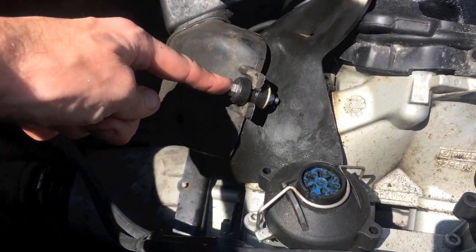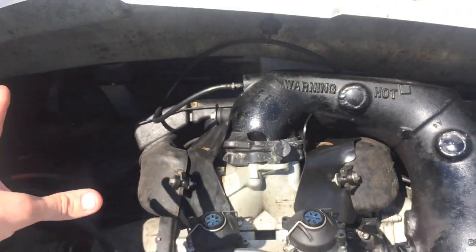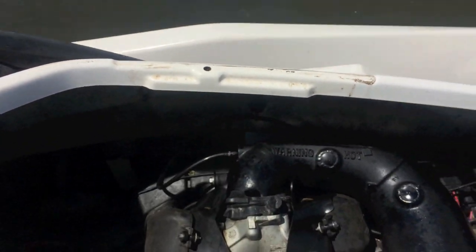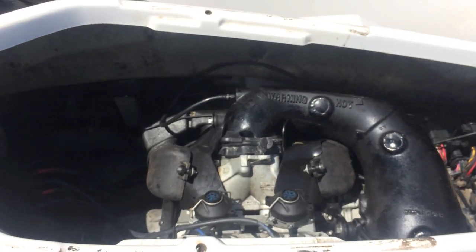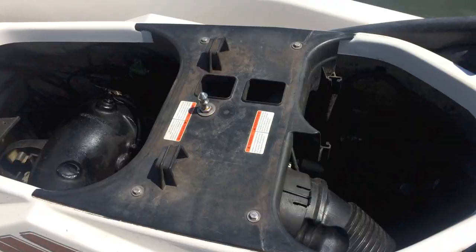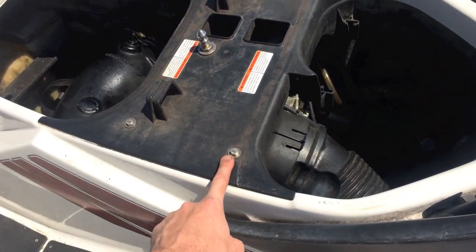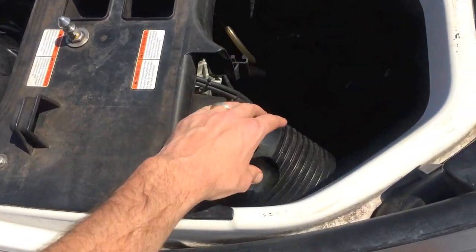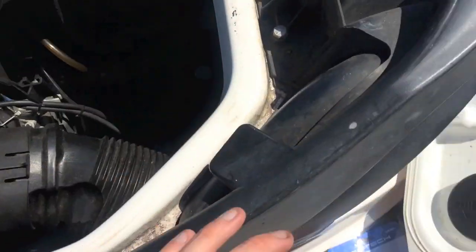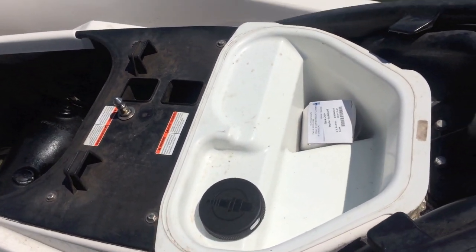Now we're going to reinstall the two adapters — one on the rear and one on the front. Both adapters are now back in and secure as you can see. Next, grab that hose and the top portion and reinsert that and tighten it down. The top mount is now on and secure with the four 10mm bolts. Be careful not to over-tighten it — it is going into plastic. The hose is in its proper position. Go ahead and reinsert this cap and we'll put the seats on.